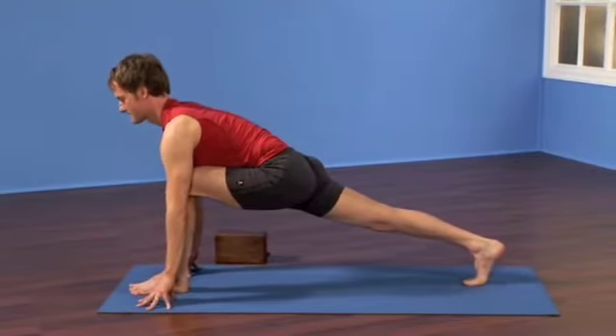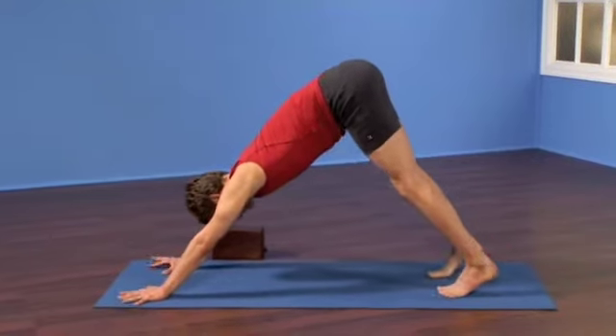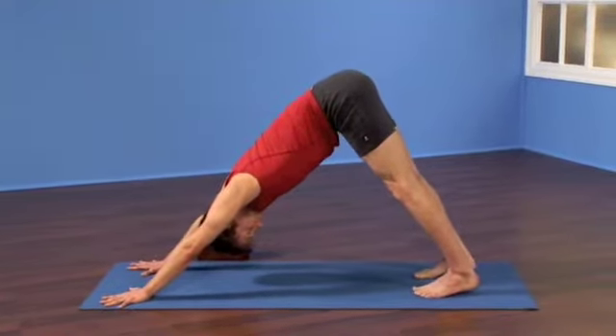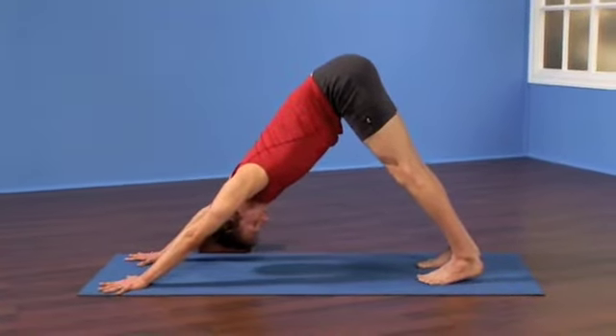Exhale, step your left foot back into downward facing dog. Take two long slow cycles of breath, root down through the base of your fingers, roll up through your sitting bones and stretch back through your heels.